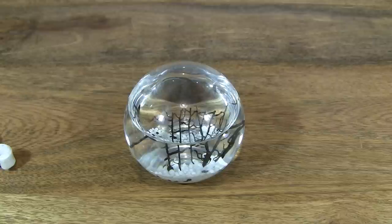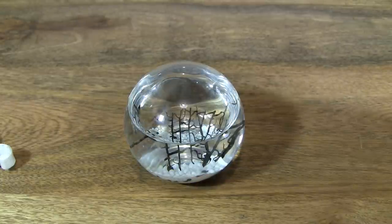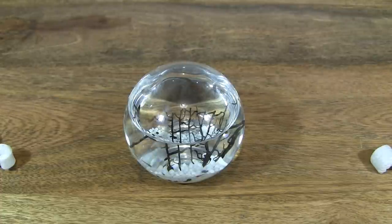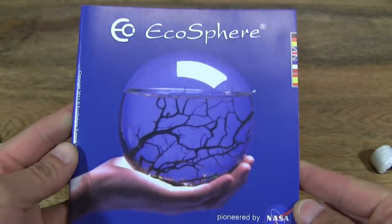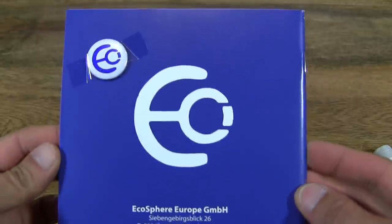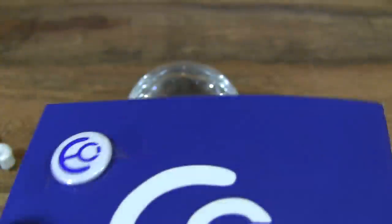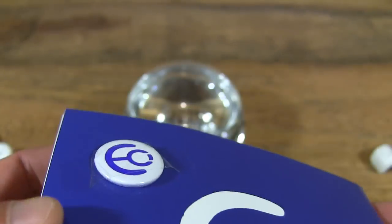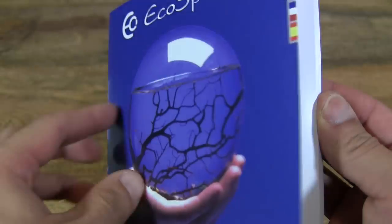I'm just trying to remove — there seems to be a brochure or pamphlet inside the box. I'm just pouring out the packing peanuts. And this is the booklet that comes with the EcoSphere. So there's a pin badge or fridge magnet — I can't really tell right now. Let's have a quick flip through.